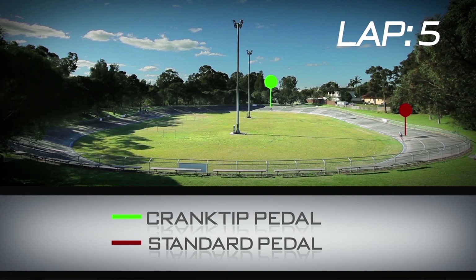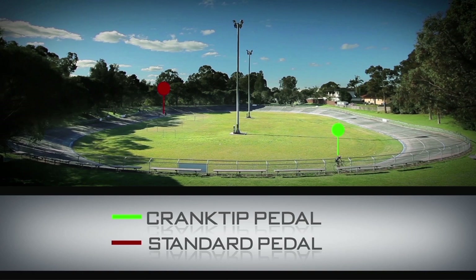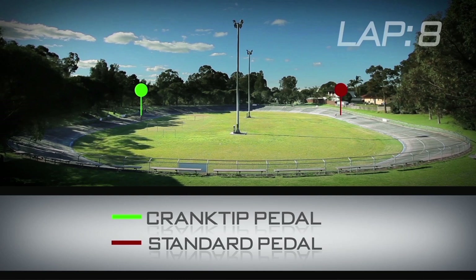Whilst there is an obvious performance gain with Cranktip pedals, there are other less obvious advantages. The smoother action of the pedals, requiring less pedal pressure, significantly reduces leg and overall body fatigue. Just look at the whopping half lap performance gain after only 10 laps.